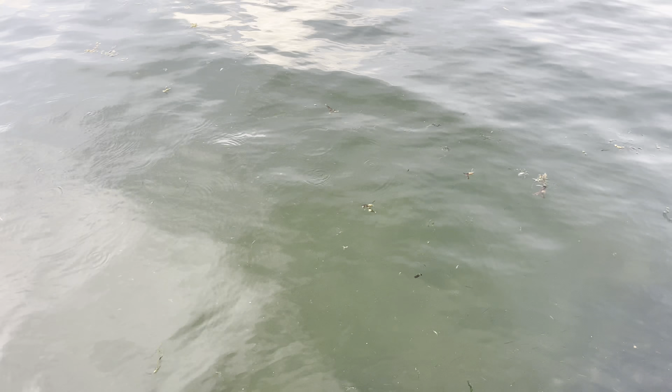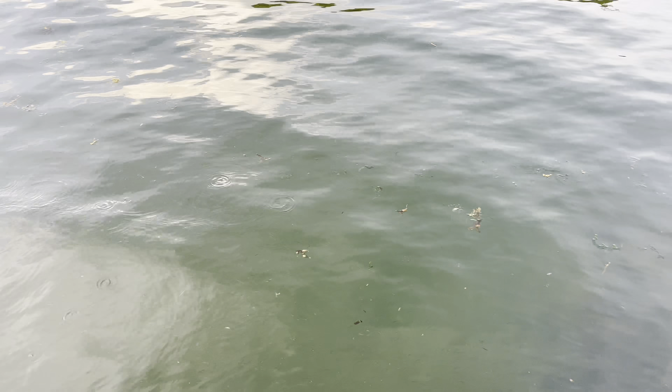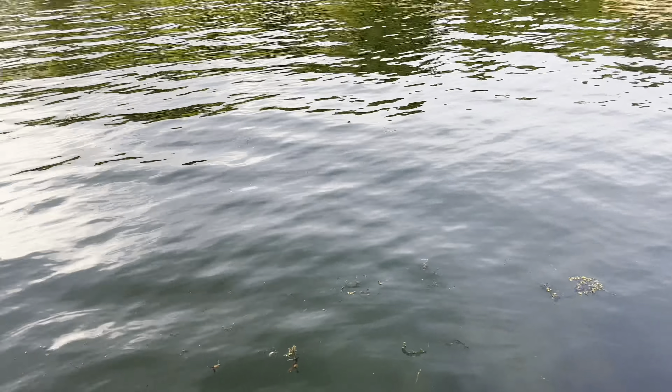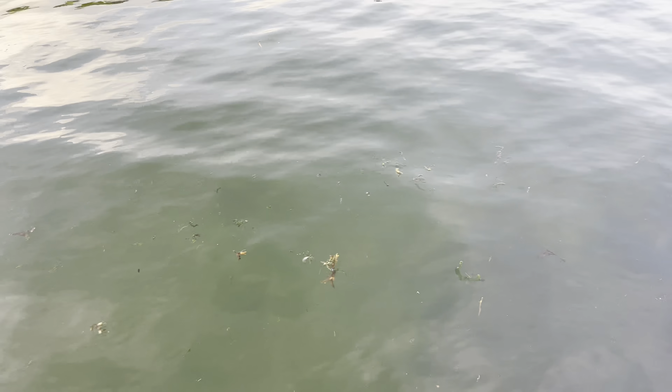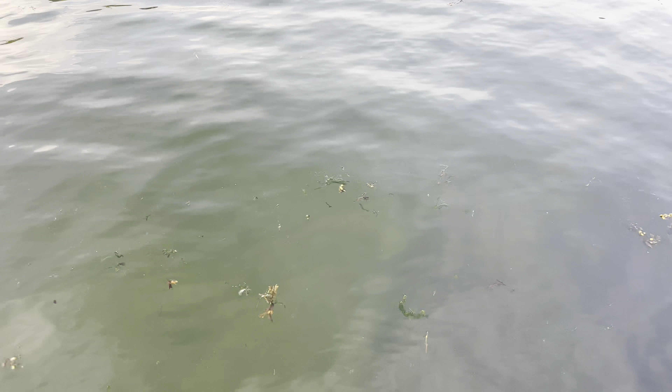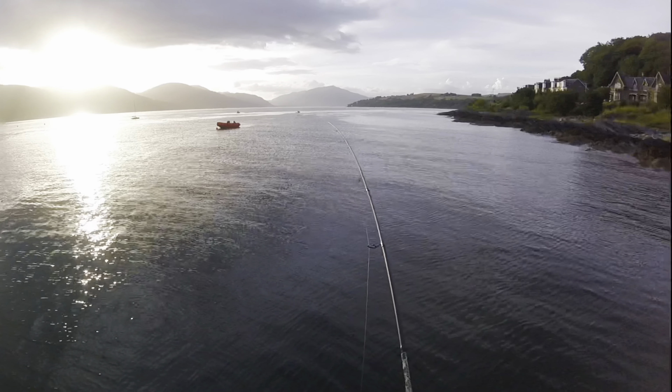There we go guys — we have a large shoal of sprats coming into the bay area of the pier, which is probably the safest point for them. Hopefully with time something will come in and chase them — fingers crossed.